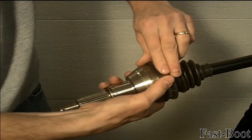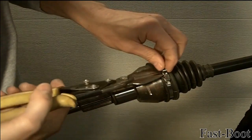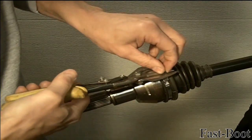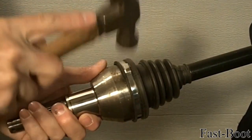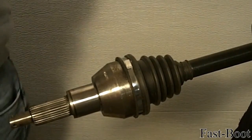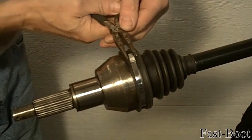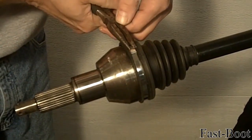Bend the clamp back over the buckle and trim to approximately 3 1/4 inches. Use a hammer to pound the clamp down over the buckle. Then use a plier and/or a hammer to bend the buckle tabs over the clamp, locking the clamp in place.